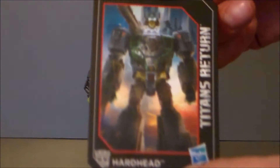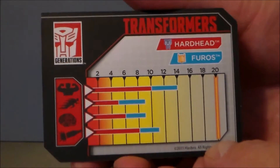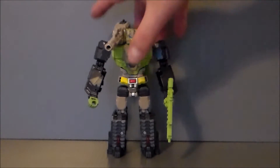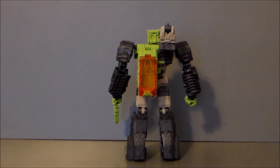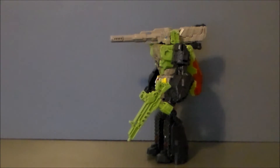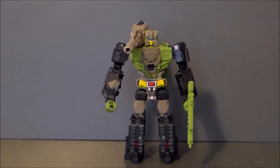He does come with his little trading card, which is pretty cool. Like the other Titan Returns figures, we've got the stats on the back, which I really do like — thank you Hasbro. For the most part this is a pretty faithful rendition of the G1 character, very much updated of course and a lot tinier than the original figure. It is a really well done, well sculpted, and well painted figure.